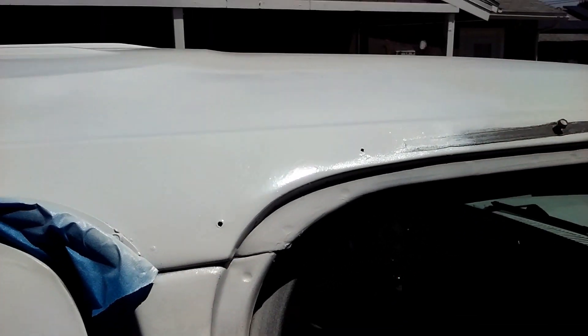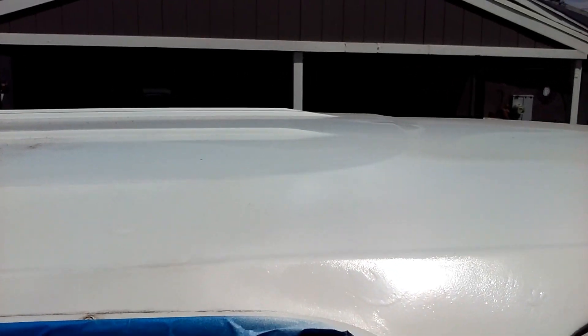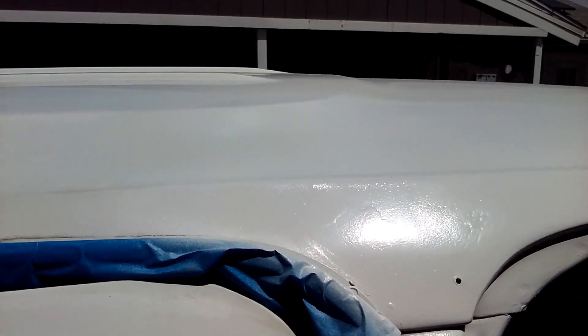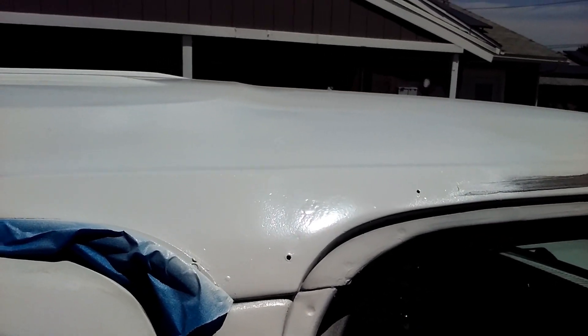But look at it now — not bad! Give me a thumbs up if you like this. Big Man Customs, coming to you live — check it out.